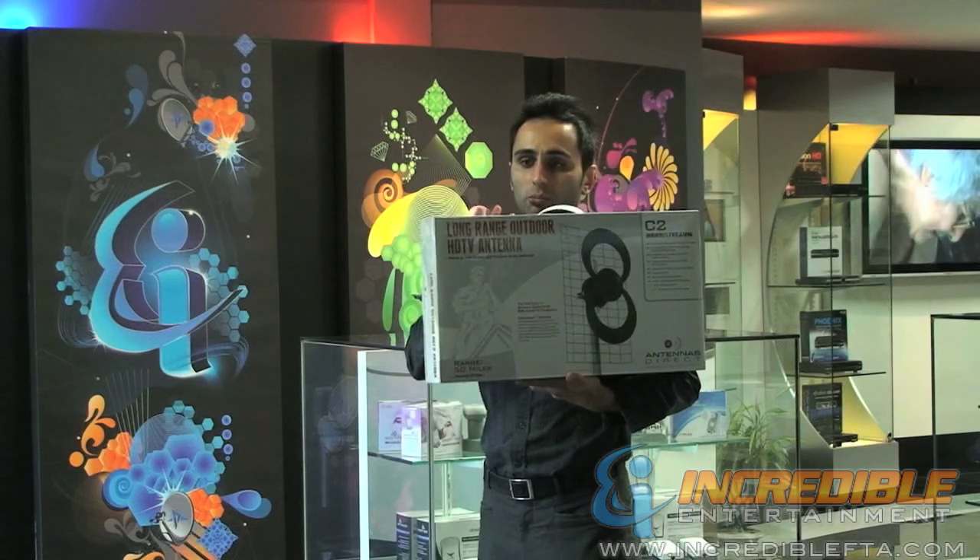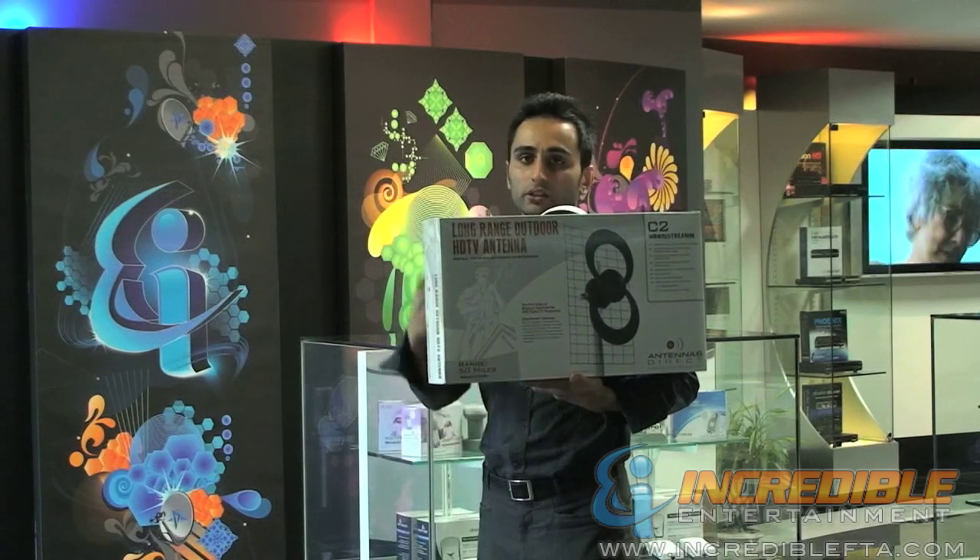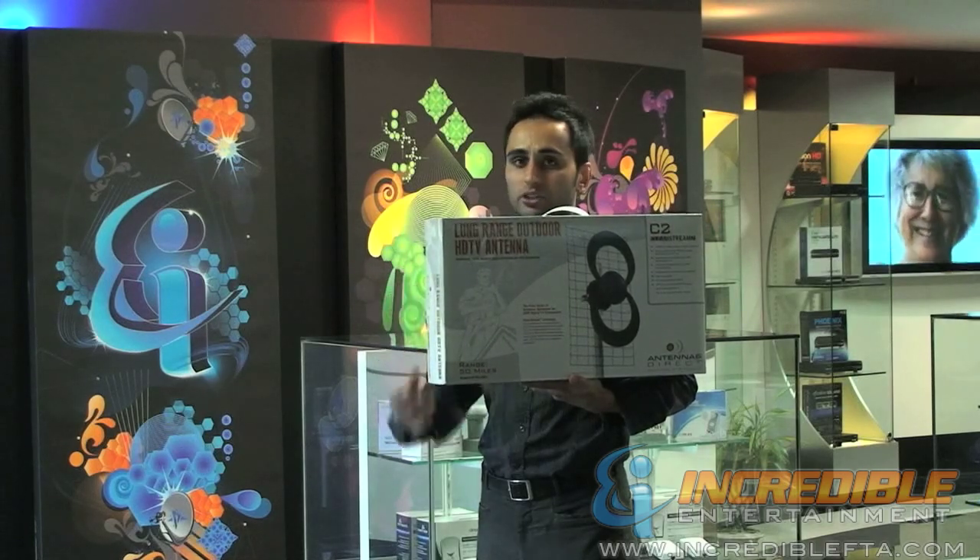So basically, it is one great compact and efficient design, so you can have high gain and receive both UHF and VHF channels. Thanks.